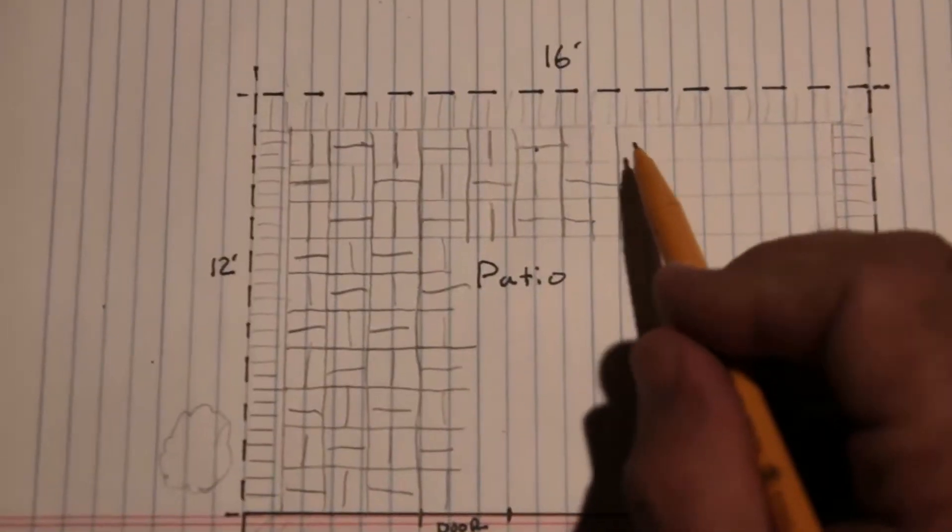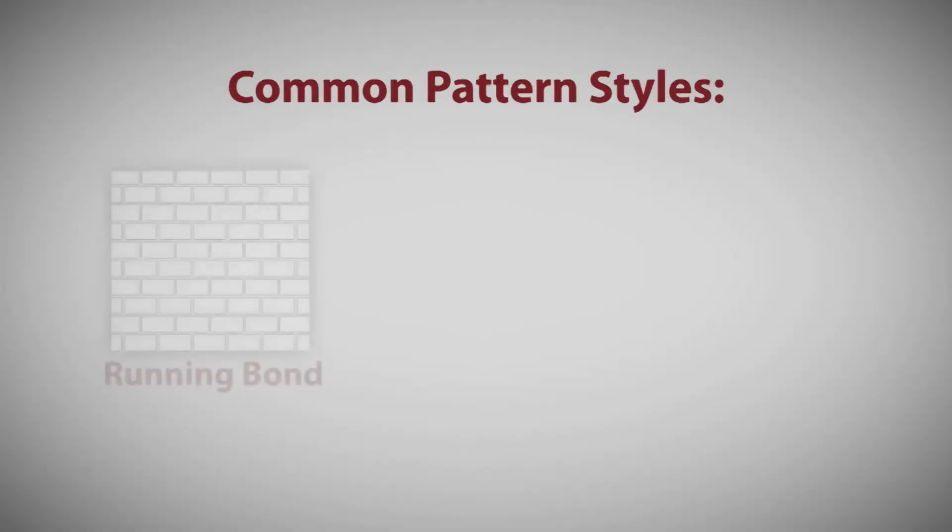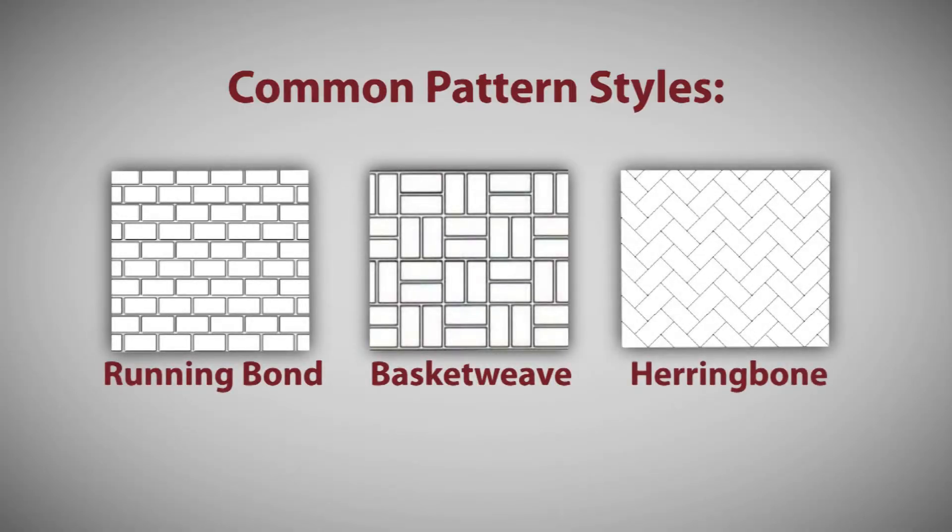Before you get started on your sand paver install, you'll need to plan your area. You may want to draw or graph your design so you can include unusual shapes or patterns. Some common patterns are running bond, basket weave, and herringbone.